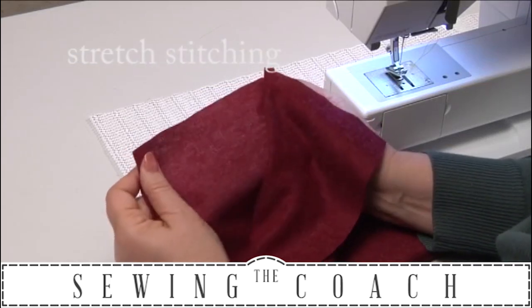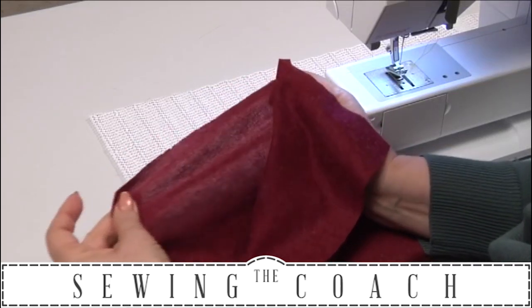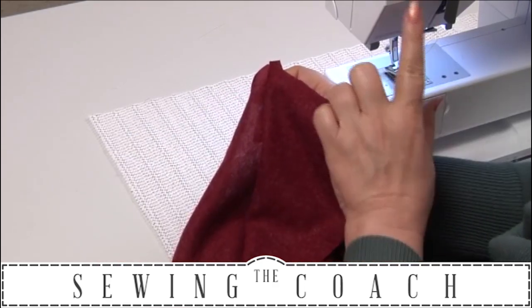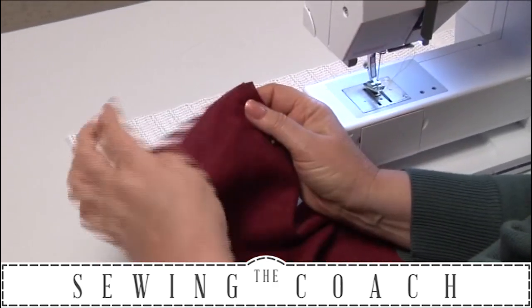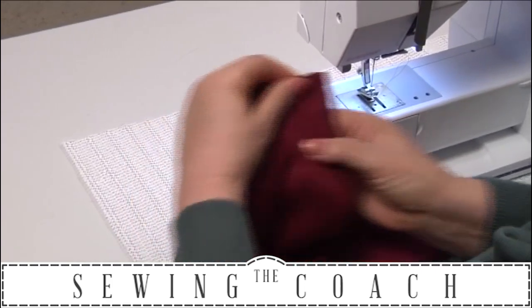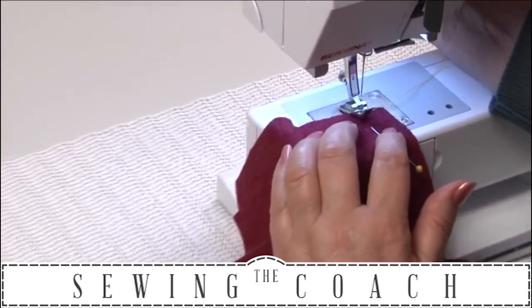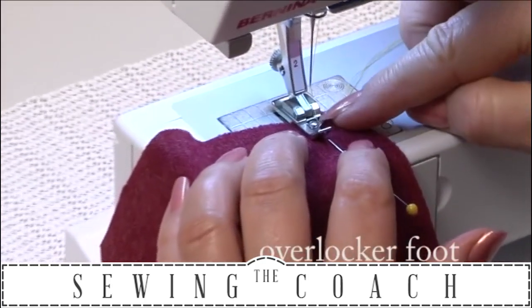I've got a piece of knitted wool fabric here, so it is stretchy, and I'm going to show you how to sew that on your sewing machine if you do not have an overlocker. If you don't have an overlocker, use this foot, which is the stretch stitch foot or the overlocking foot. It has a bar there which means when it swings over like that, it doesn't pucker the fabric up.